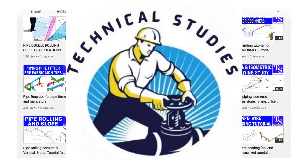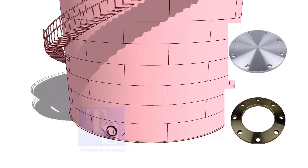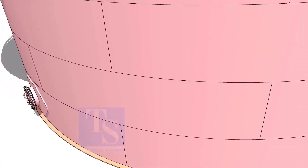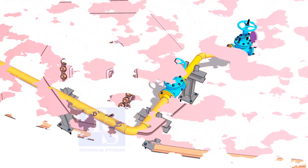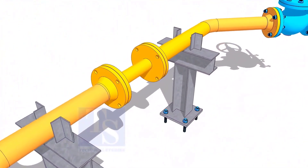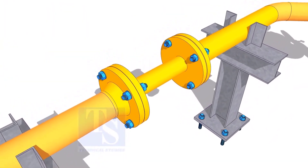Welcome to Technical Studies. In this video, we will learn how to make plate flanges. Plate flanges are used for low-pressure services or to blind the nozzles of vessels, tanks, etc. for hydrotest purposes. Another use of plate flanges is making temporary spools to replace valves and equipment on a piping system.